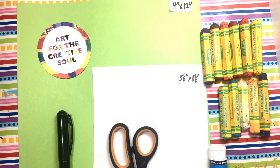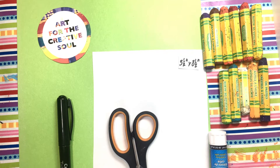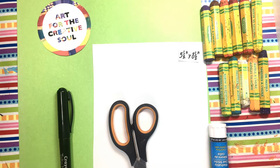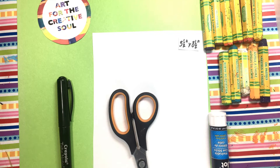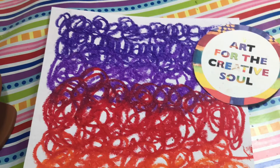I'll be using a 9 inch by 12 inch sheet of yellow-green construction paper, a half of a white sheet of drawing paper, a pair of scissors, a permanent black marker, a glue stick, and some oil pastels.